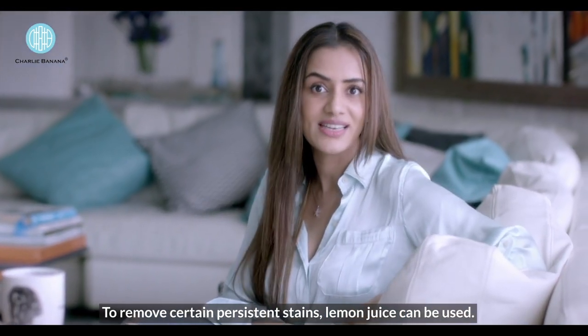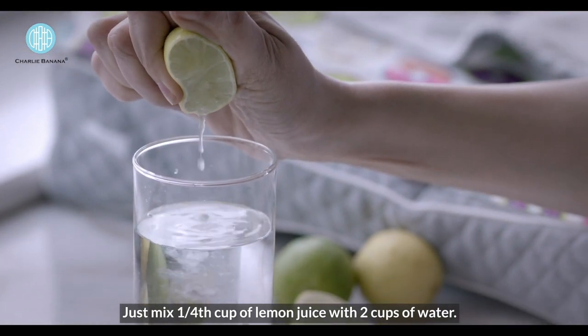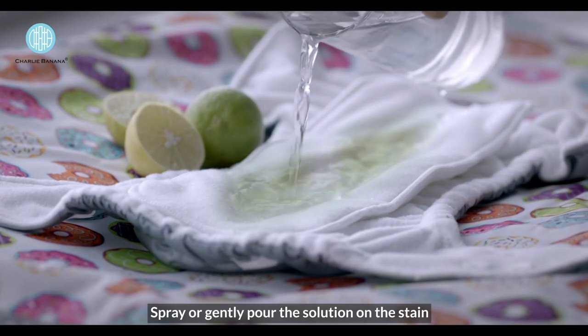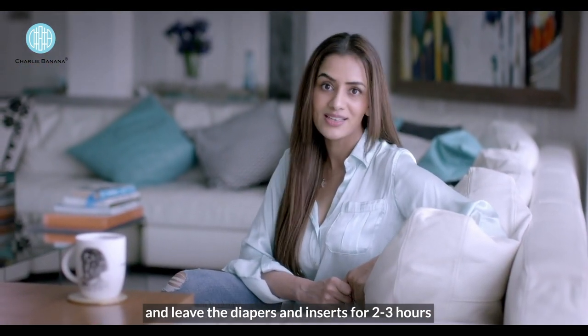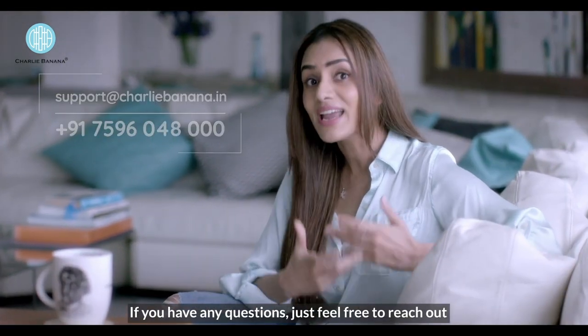To remove certain persistent stains, lemon juice can be used. Just mix 1 fourth cup of lemon juice with 2 cups of water. Spray or gently pour the solution on the stain and leave the diapers and inserts for 2-3 hours, then wash them with an extra cycle of rinse.